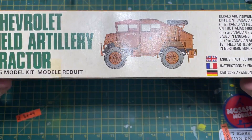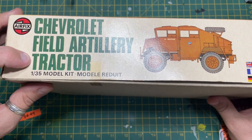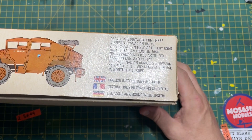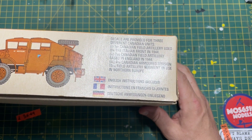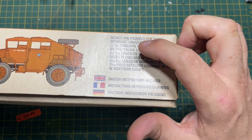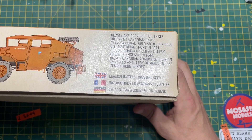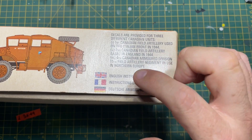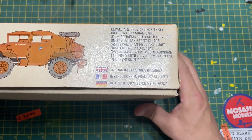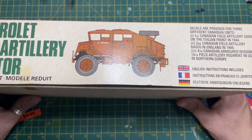Let's lift the lid and have a look at the side of the box. It says Chevrolet Field Artillery Tractor, 1/35th scale, and basically decals are provided for three different Canadian units: the First Canadian Field Artillery used on the Italian Front in 1944, then one based in England in 1944, and then the Field Artillery Regiment in use in Northern Europe, presumably 1944. English, French, and German instructions are included - they went the full hog with this one.